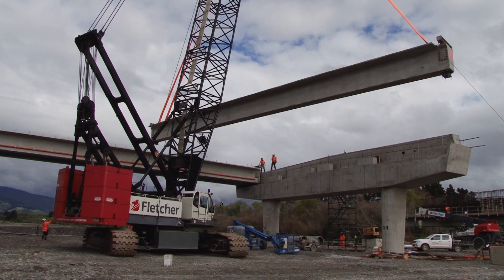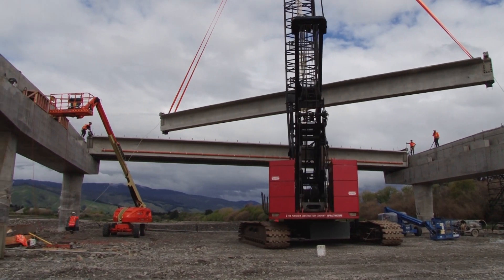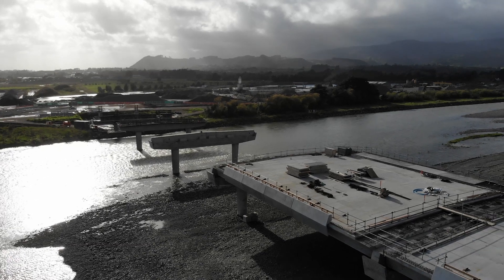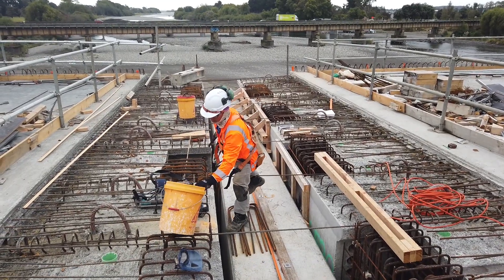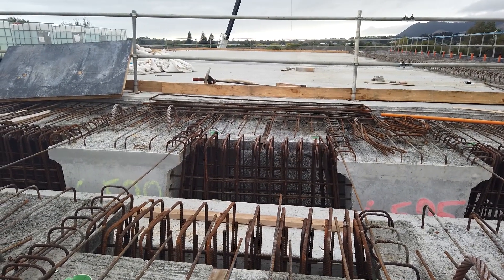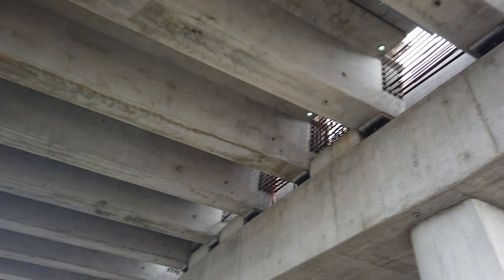We're standing on the bridge deck at the moment. We've got bearings under each bridge beam — we've got 11 bridge beams that weigh about 62 to 63 tonnes each. And then on top of the bridge beams, what you're standing on now is the deck, which has got another whole lot of steel tied into it, and then we pour it. We're looking at about 140 cubic metres of concrete in one bridge deck, which equates to about 300 tonnes.